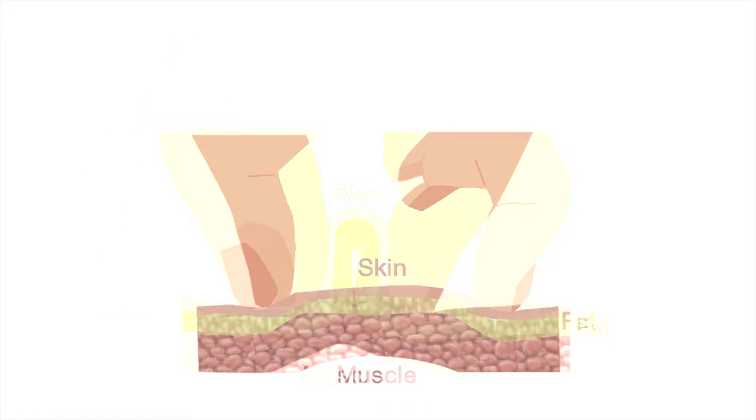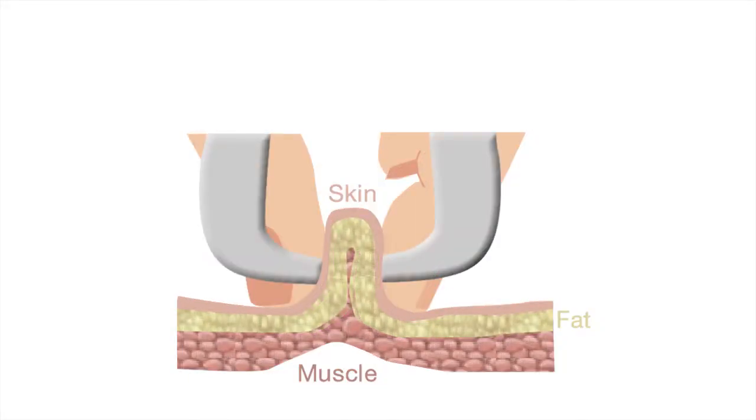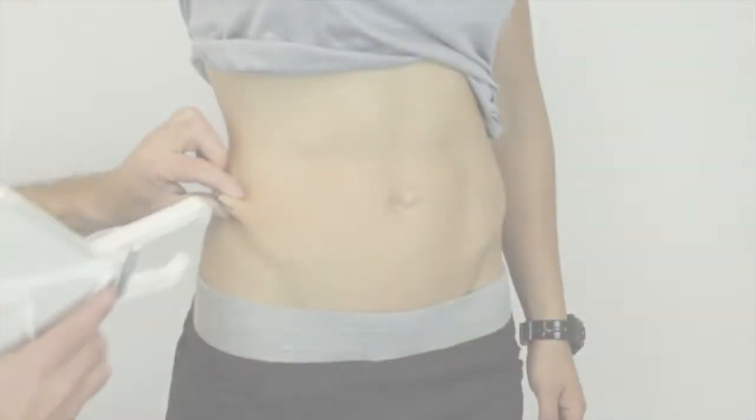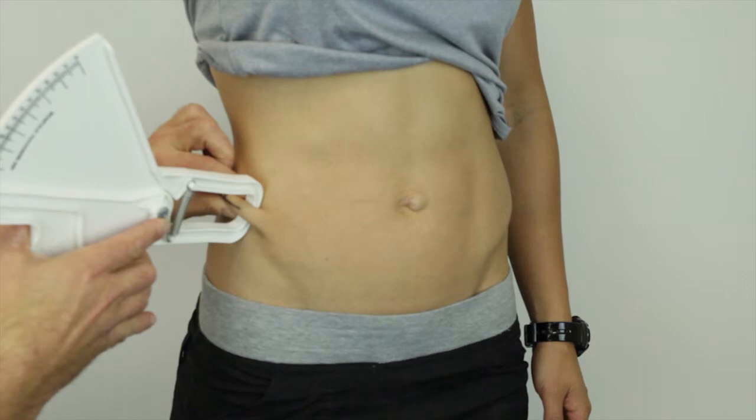The assessor pinches the skin at the appropriate site to raise a double layer of skin and the underlying adipose tissue, but not the muscle. Holding the pinch, the calipers are then applied one centimeter away and below the pinch at right angles. A reading is taken two seconds after the calipers are located.